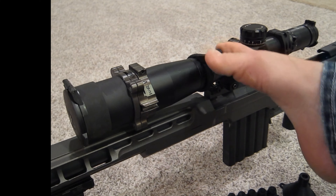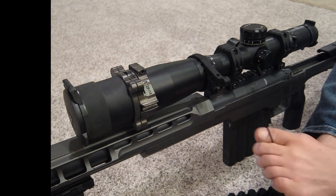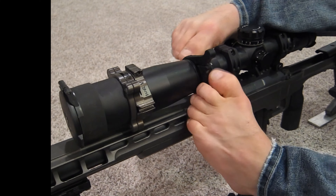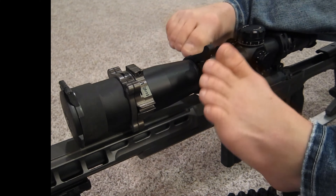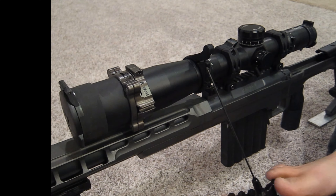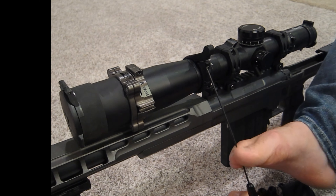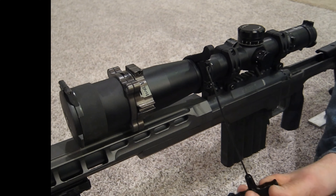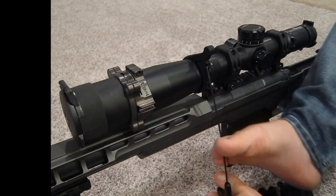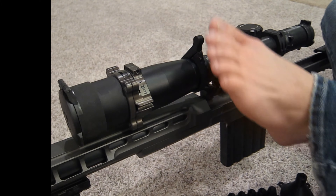I think I'd actually rather have it a little lower so I can reach the throw even quicker from my shooting position. The one downside for this scope particularly is that the parallax adjustment goes all the way around the entire tube to get to the closest distance, so in order to do that the throw lever is going to hit the frame.